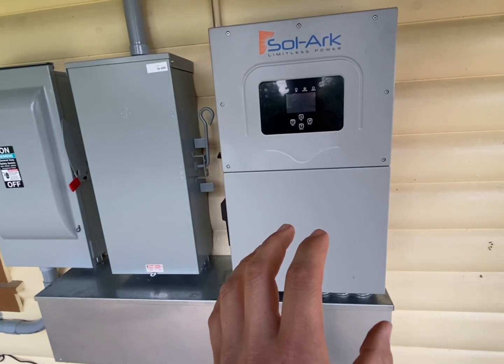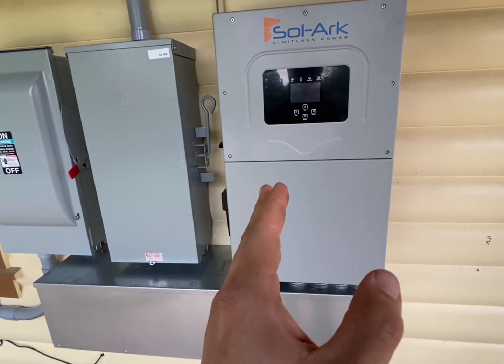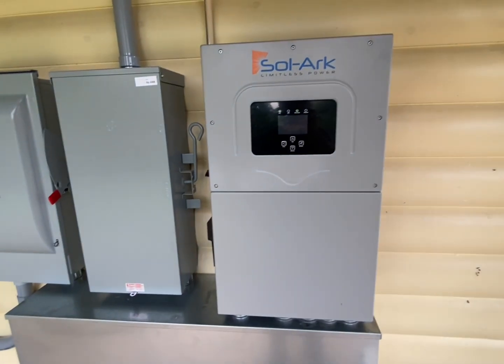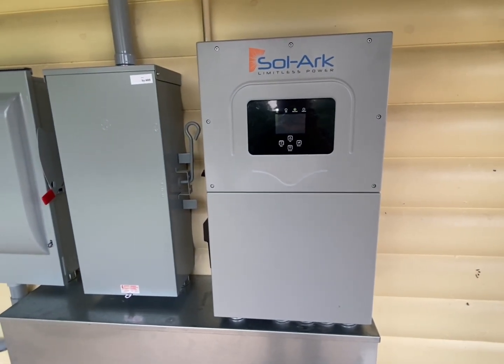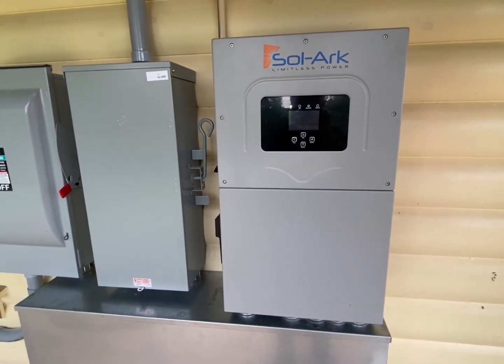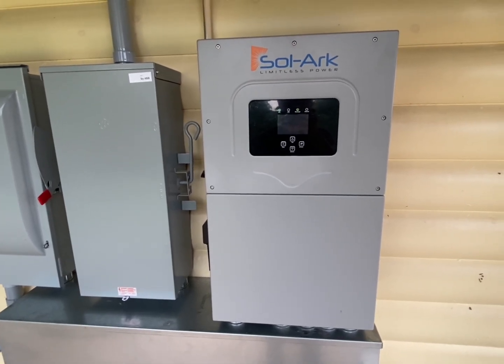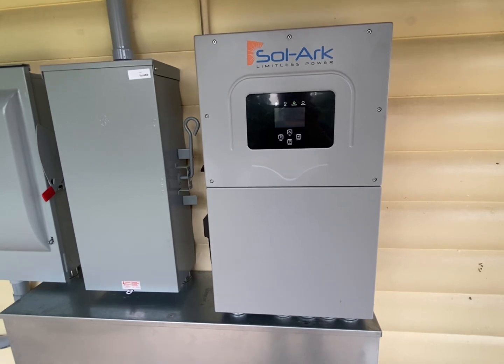As long as I can keep this thing out of direct sunlight and direct rain — if it gets a little splash on it I'm not too worried about it — I just want to shield it from the elements. I think it's going to be fine. I wouldn't want this thing getting blasted by the sun all day, even though it's rated for that.